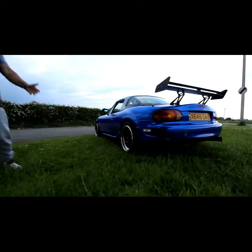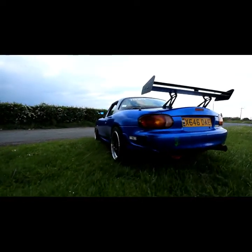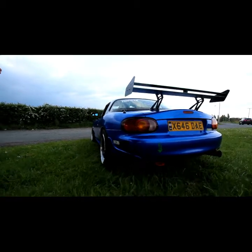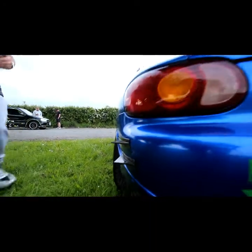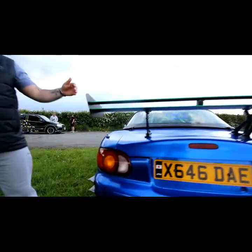As we go round the car, you can see the Amazon fins at the back — Amazon's where it's at now, Halfords is declining unfortunately. Going round to the rear, we've got the eBay wing, because eBay's where it's at.